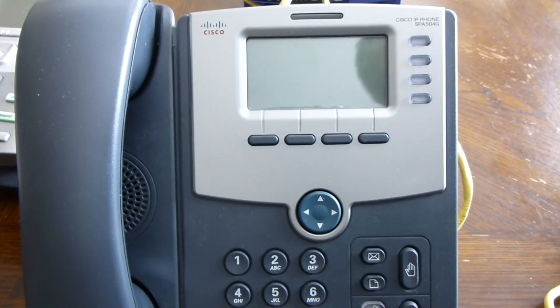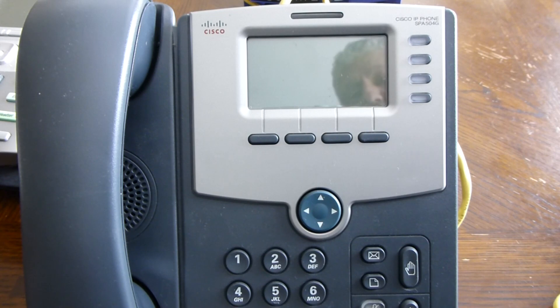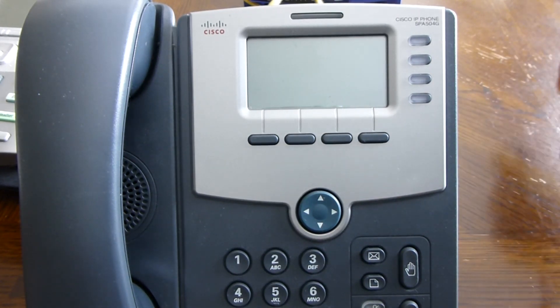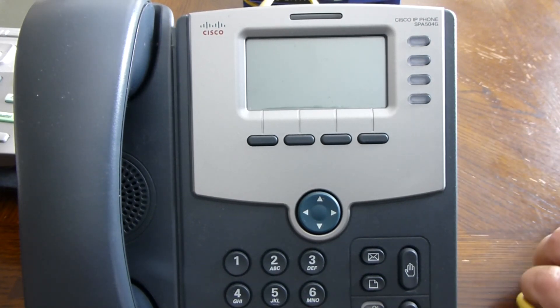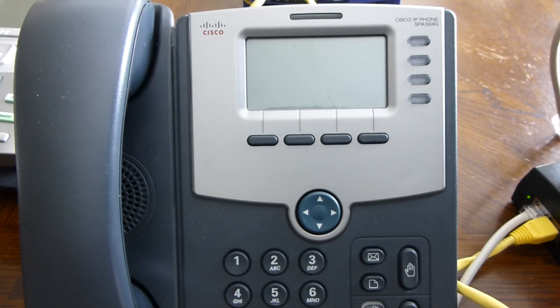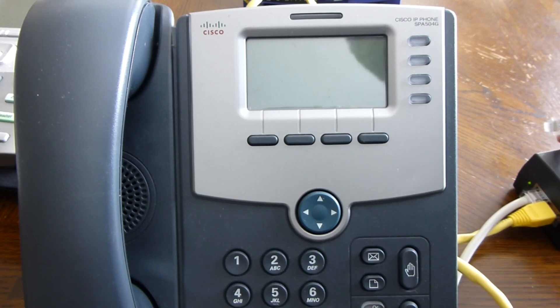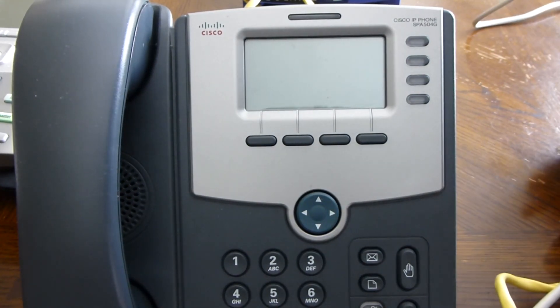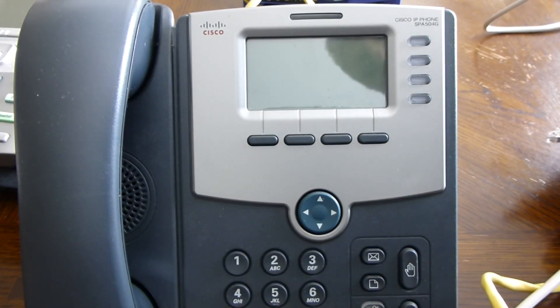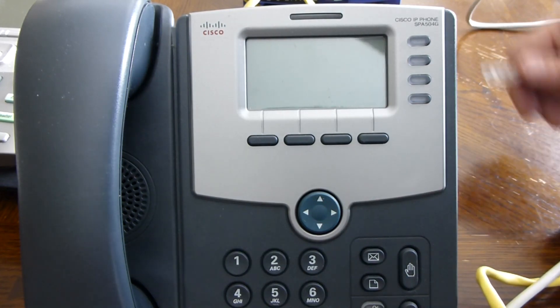I'm going to do one more phone — this is a Cisco SPA 504G. This is probably the most popular Cisco SIP phone in terms of numbers. If you're not sure which SIP phone to buy, this is probably your best bet — it's pretty much guaranteed to work with most VoIP phone companies, from the smallest to the biggest. The only thing I really don't like about these phones is the speakerphone. Although it's been improved over the years from the original Linksys versions that Cisco acquired, it's still not a great speakerphone. But let's test this out.